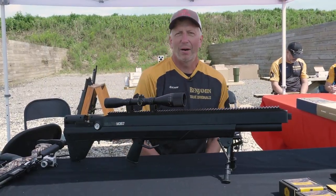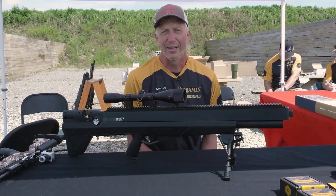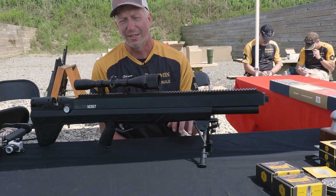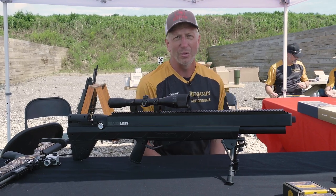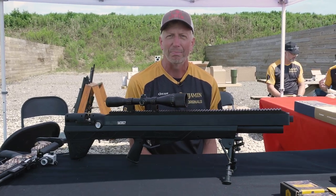First I want to talk about what we're doing with the Bulldog series. We've had the Bulldog .357 for a number of years now and it's a terrific shooting gun, but we decided to step up our game. We released a .457 gun about six months ago and it's been a big hit so far — it throws out a huge slug and it's under the same setup as the current Bulldog.